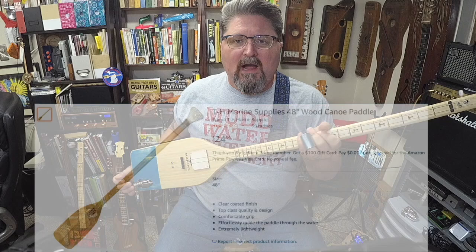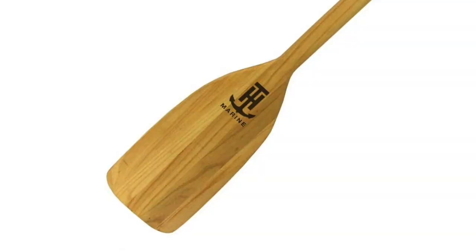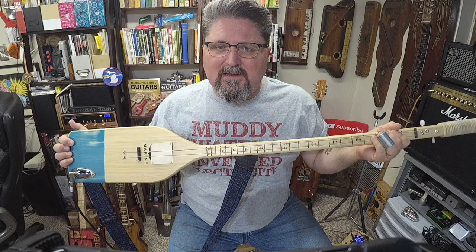Hey guys, it's Shane Spiel and I just made a guitar out of a boat oar. I bought this boat oar on Amazon for 25 bucks. As a boat oar or a canoe paddle, it sucks — it's a horrible paddle for a canoe.